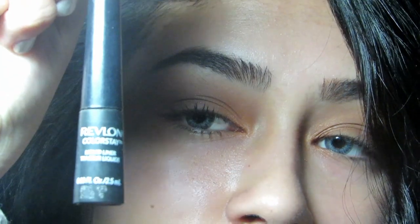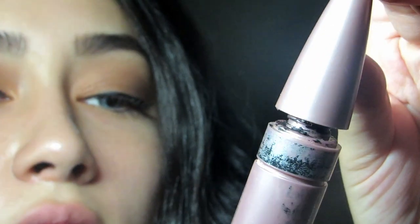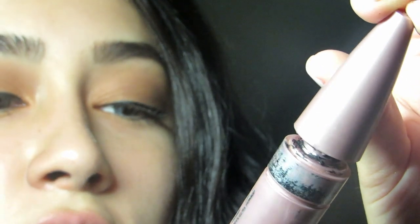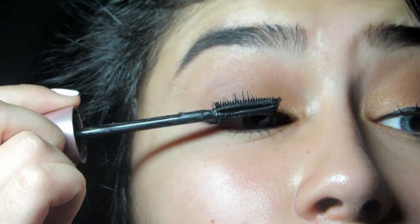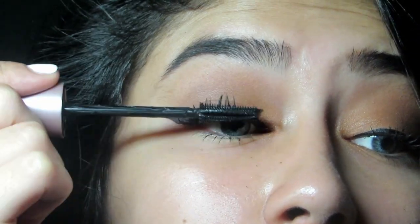I'm using Revlon's Colorstay — I'm just going to line my eyelids. Using Lash Sensational by Maybelline. I already had mascara prior, so I'm just going to apply some — this is just a top coat.